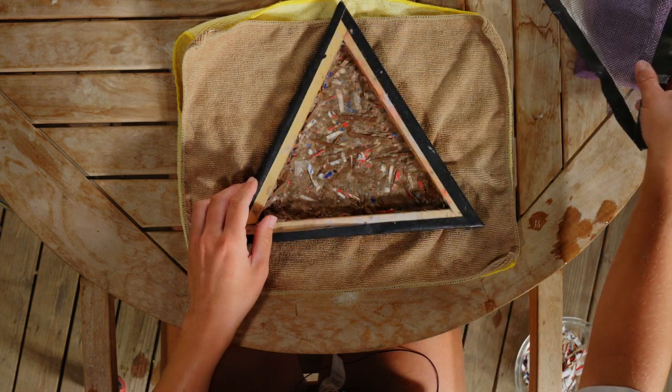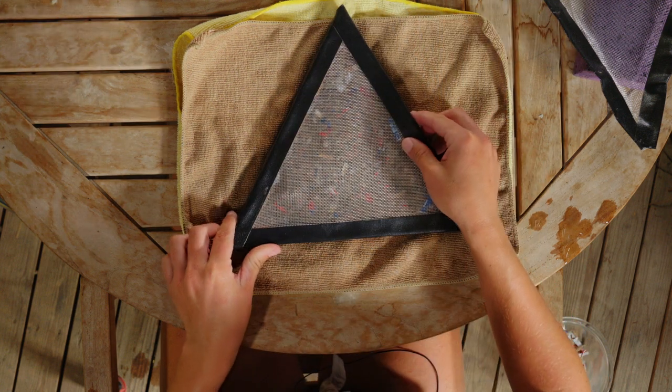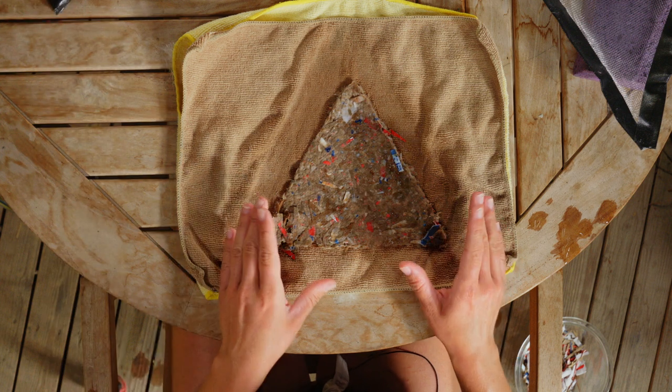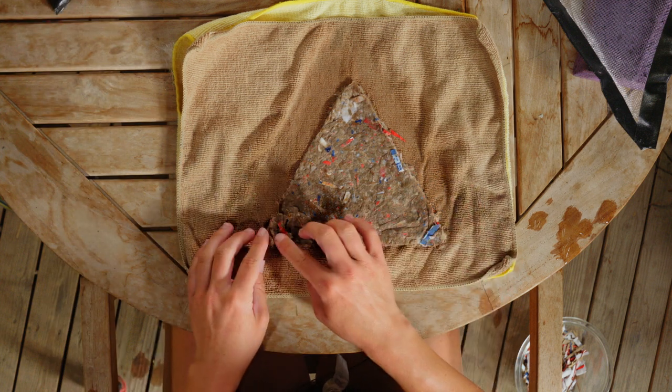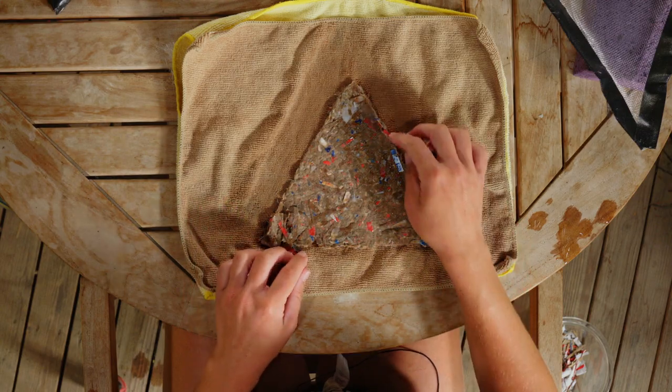Once you get all the water out of your paper, put your screen aside, then flip your frame and give it a few taps to release the paper. Once your paper is released, you can remove your screen. At this point, before it's dried, you can make small edits — adjusting any lumps or tears you notice.